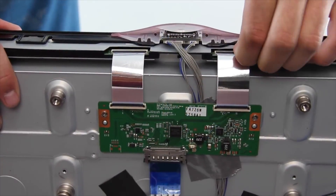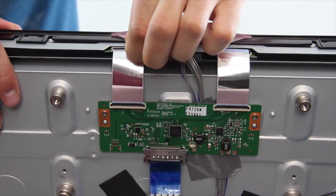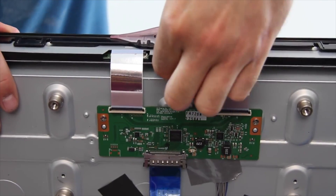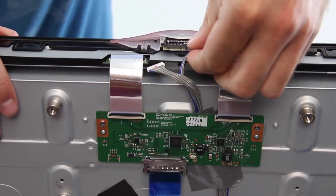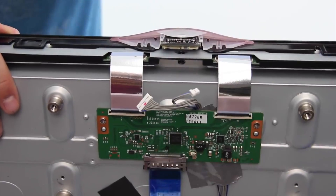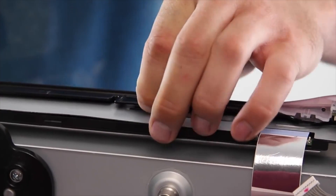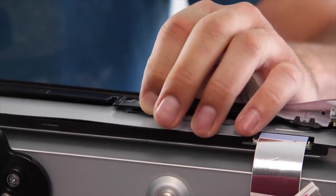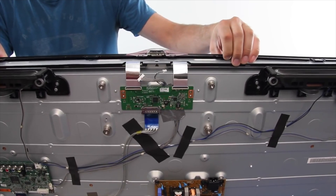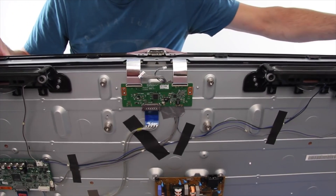Disconnect the two ribbon cables from the T-Con board and the two other wires from the IR sensor. Disconnect the bezel from the clips and then lift the bezel to remove it. Your T-Con board may have a cover over it that will need to be removed before disconnecting the ribbon cables.